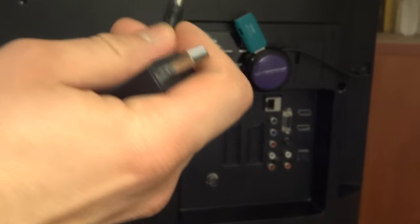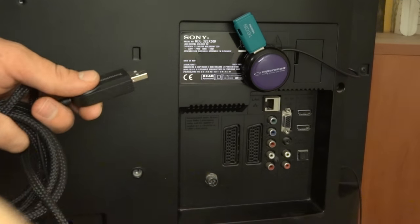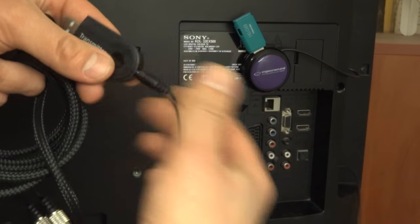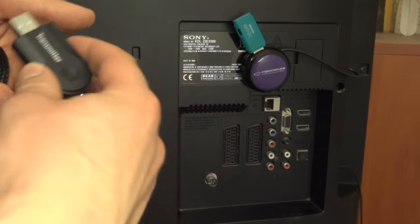On the other side you simply connect the jack to the headphone port of your TV, just like so. It will cut out the sound of the TV when it's on, so there won't be any sound from the TV speakers.